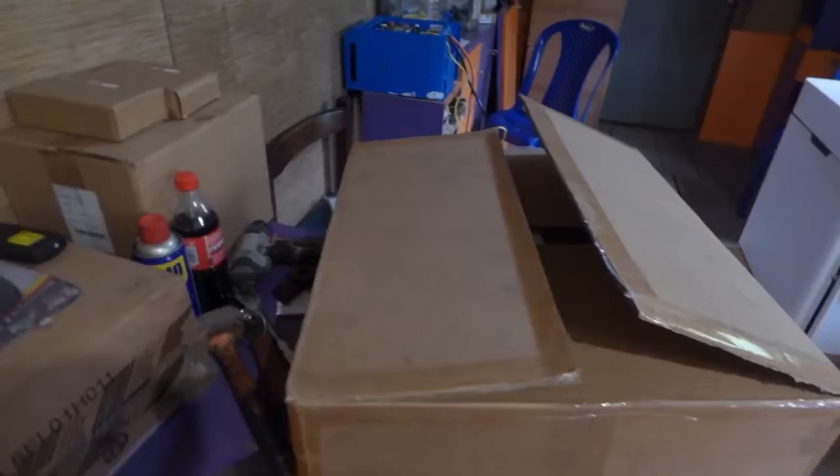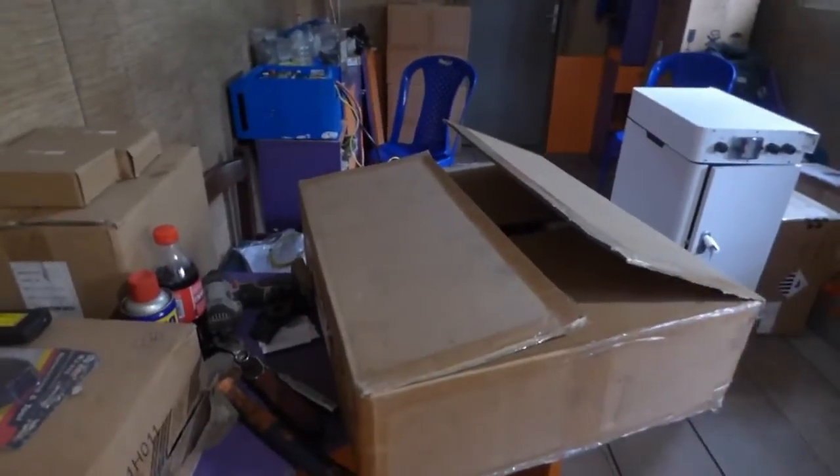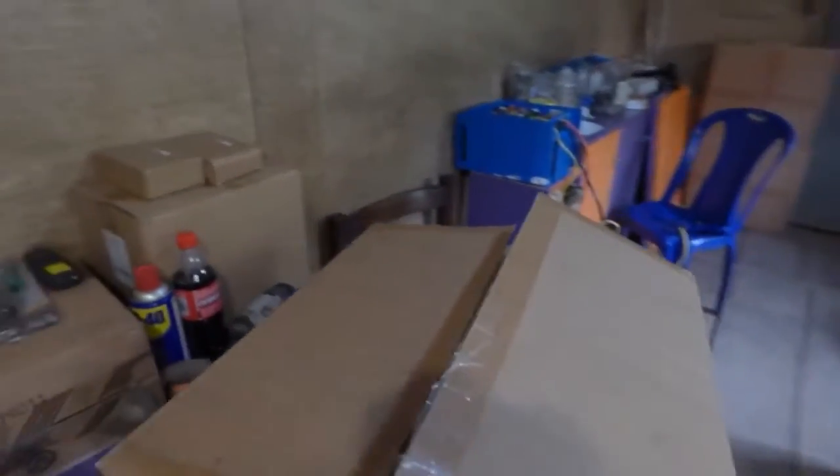Hello YouTube. Dr. Sola coming to you from Lagos, Nigeria. So today we are doing an unboxing. I know people love when they unbox something, so let's see.